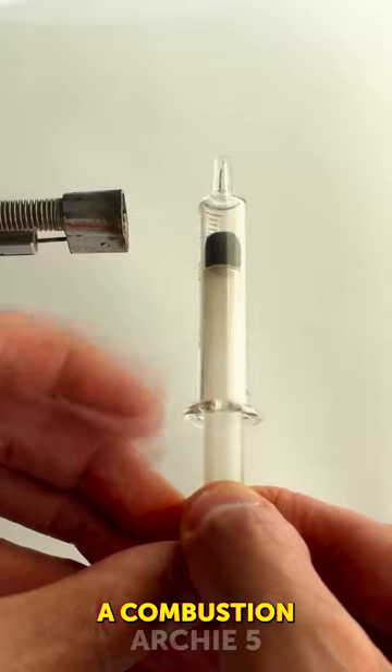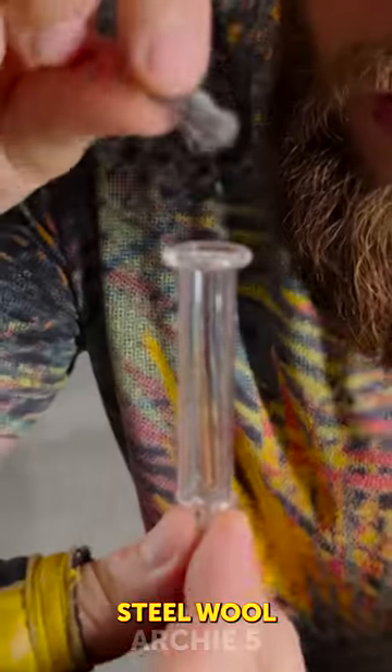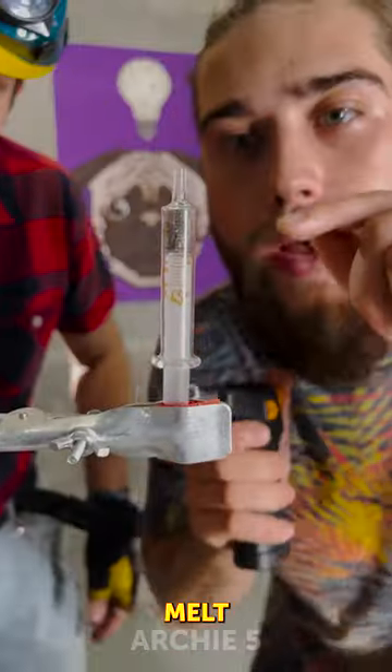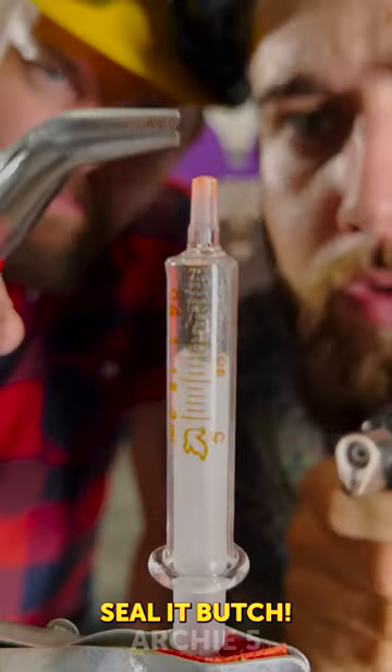Holy moly, can you really make a combustion engine from a glass syringe? We need a piece of steel wall. Let's melt this tip, and we need to seal it — seal it.